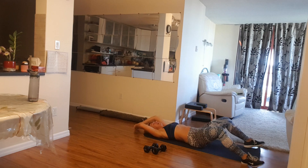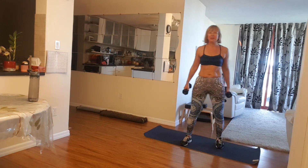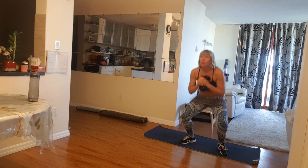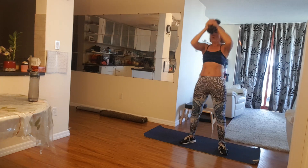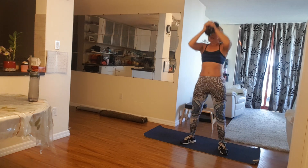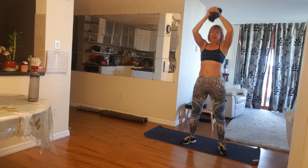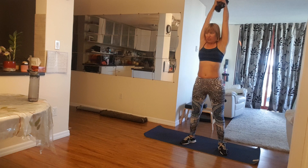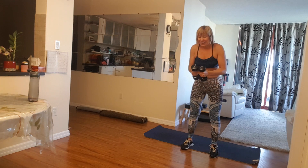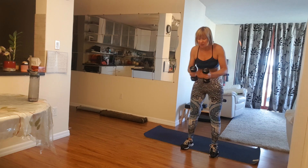Excellent. Now come up, and again, back to squats and lifts. Grab your weights, let's do this. Squat and lift, get down all the way down and lift. Give me five, four. Last three, two more, two. Lift, and one more time, one. Now lift them to the sides. Five, four, three, two, and one. Perfect.